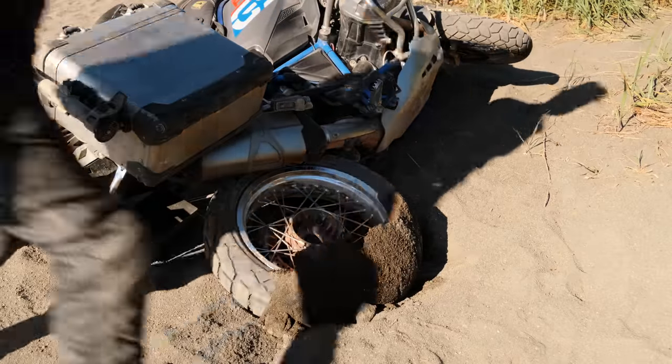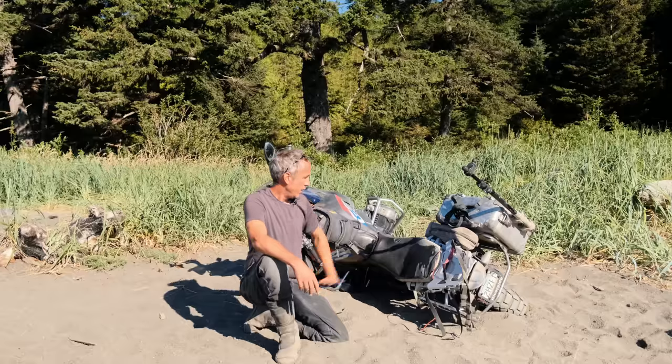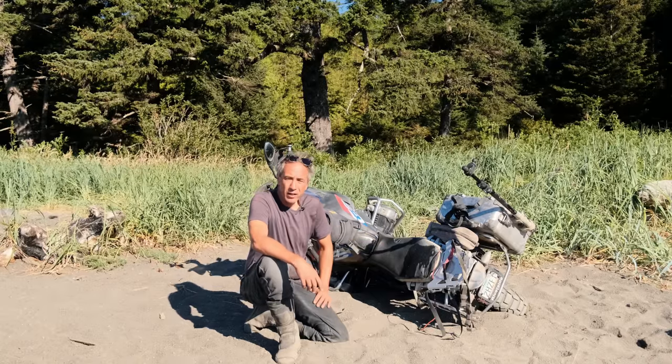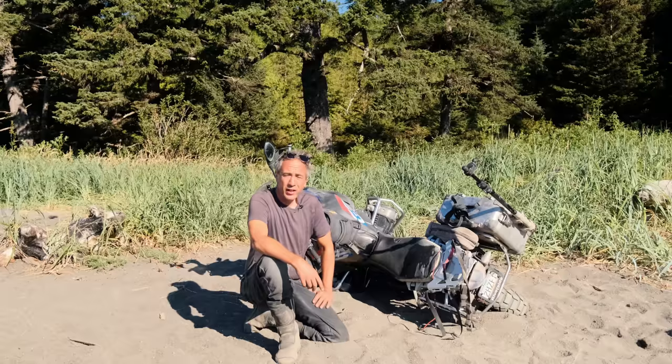Let's see if I can sort of fill this hole in with dirt a little bit here. There's nothing in that pannier, it's empty, so I've kind of minimized the weight of the motorcycle as much as I can and now I just need to pick it up. And if I can't do that, then it's time to use my Garmin inReach and hit the SOS button. Just kidding, I'm sure we'll be able to figure this out.